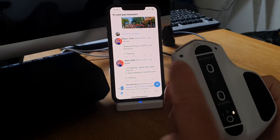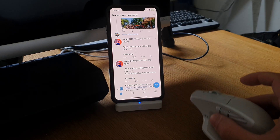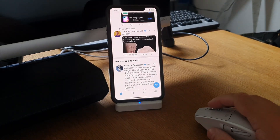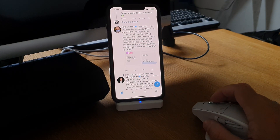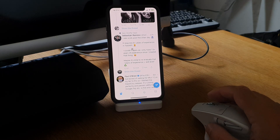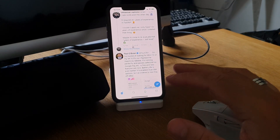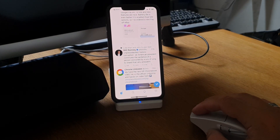You can switch between your desktop computer and your iPhone because this mouse can connect to three devices simultaneously. If you also have a Logitech keyboard that supports multi-device switching, you can have it connected to both your iPhone and your desktop computer and switch between them with just a few buttons.